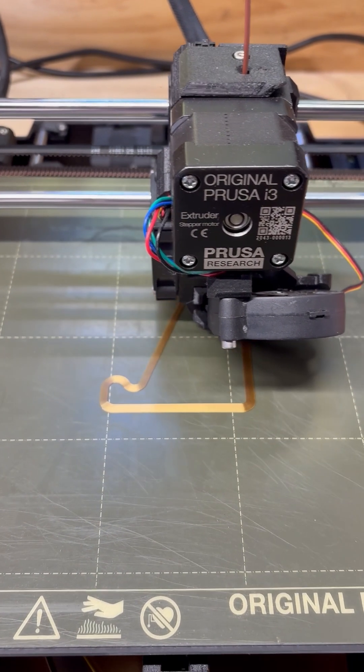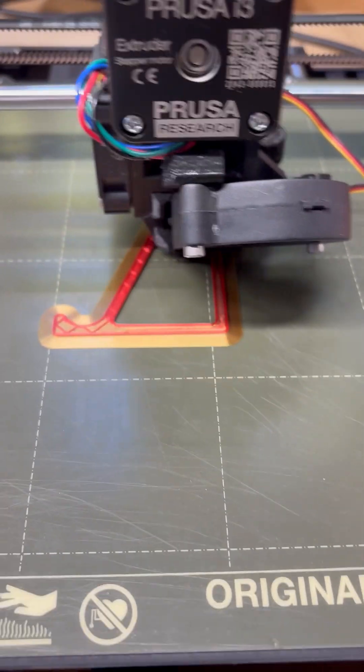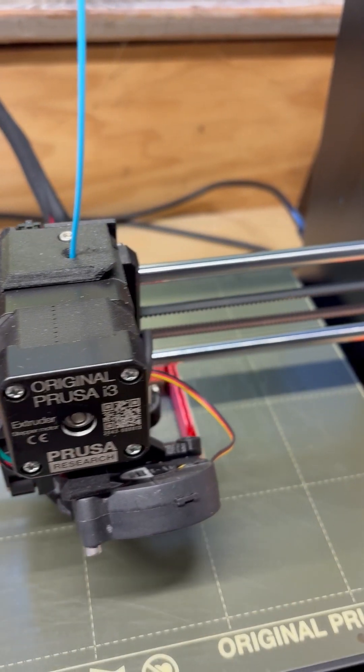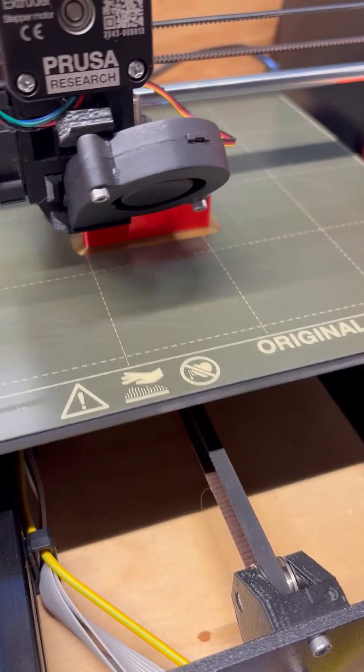The print has started. It made it through its first color transition and is getting ready for another change of color. Made it through another color change.